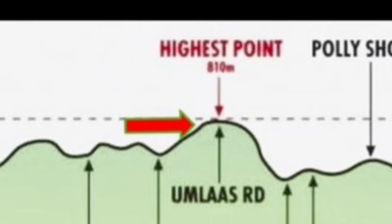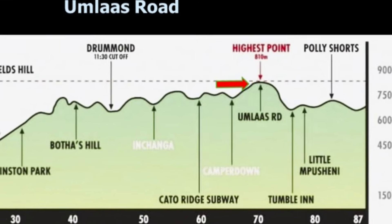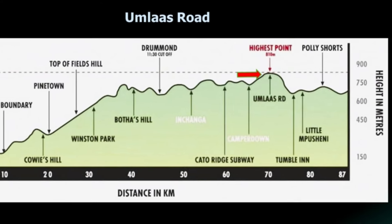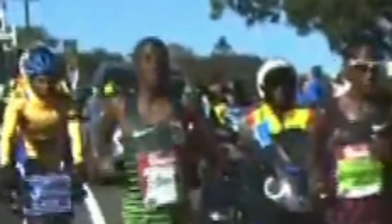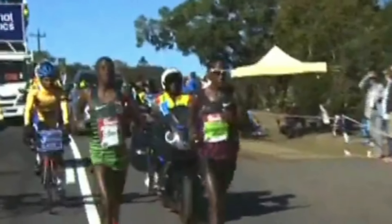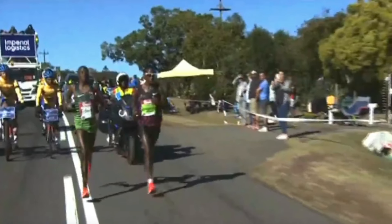Over on the other side of Umlaas Road, you can see Pietermaritzburg in the distance, and you can also see that gargantuan hill that stands like a bastion at the front of it - Polly Shorts. But from Umlaas Road, as you go down into Tumble Inn and down into Ashburton, it's a great place to make up some time. As you make your way down after Ashburton, beware - there is a trap. There is a place called Little Polly's. Many who do not know the course are taken by surprise, believing this to be the real Polly Shorts.